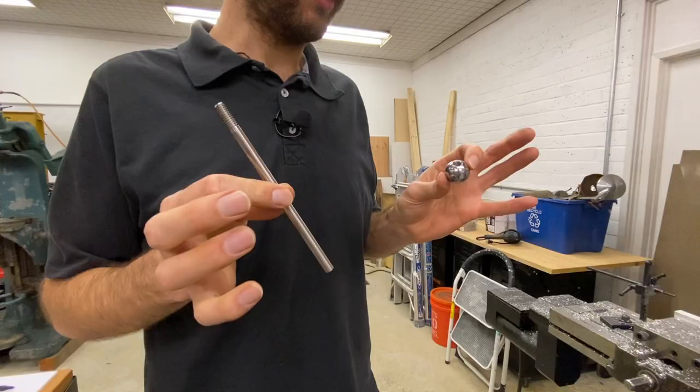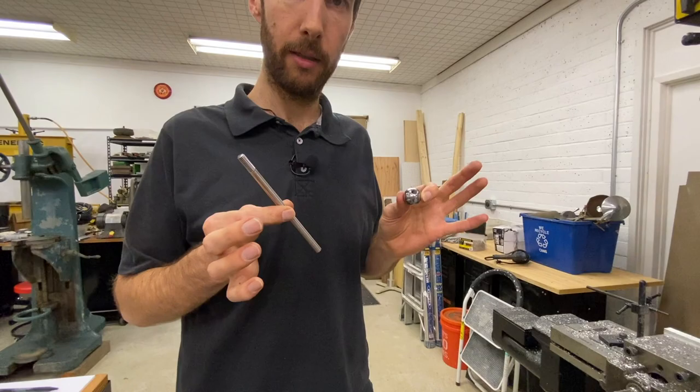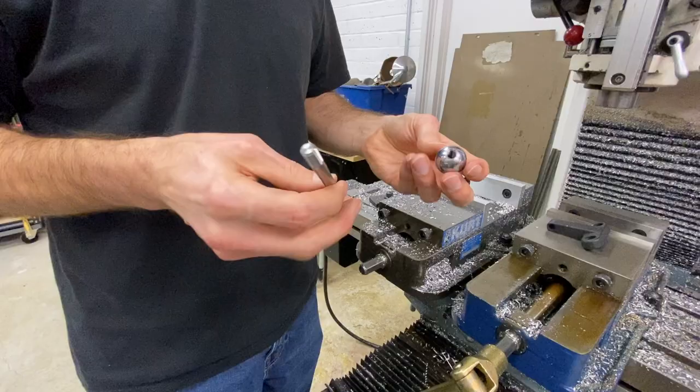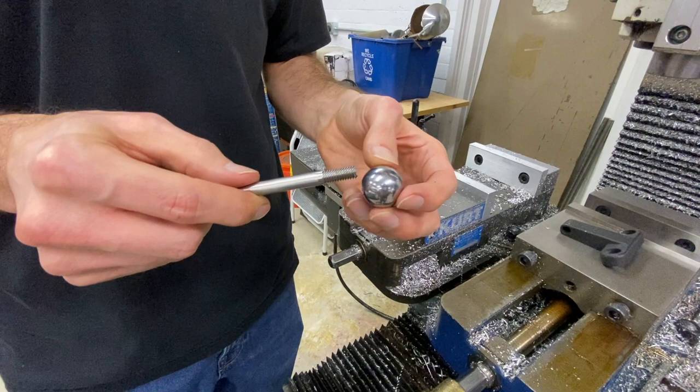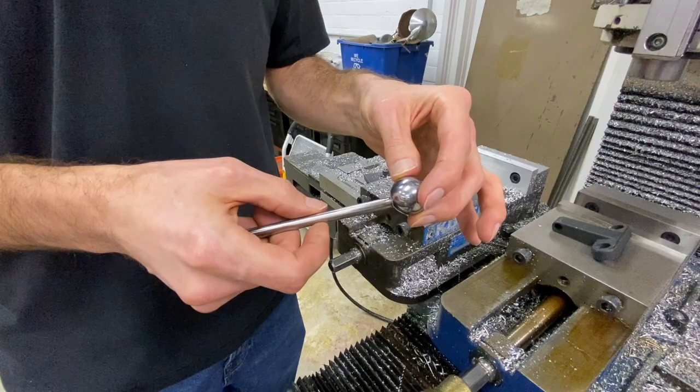You can either make it from scratch or buy a couple parts and finish it off yourself. In my case, I bought these parts. I'm going to modify them a little bit to make them nicer — put a round radius on this corner here. This thread is a little bit too long to thread all the way into the ball, so we're going to cut that off and chamfer it again so that it fits all the way into the ball and looks nice.